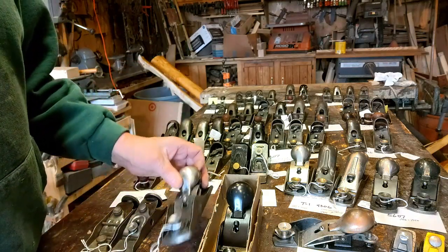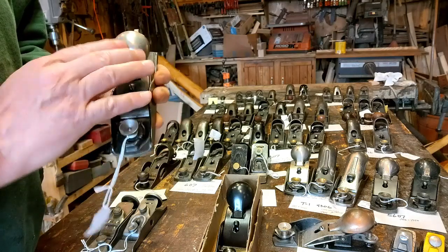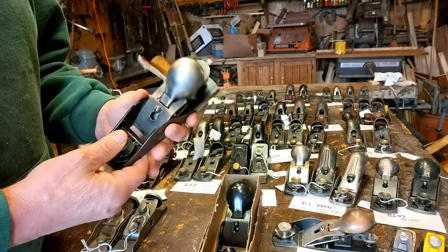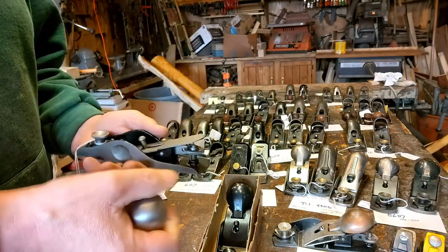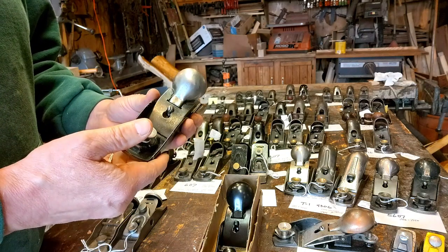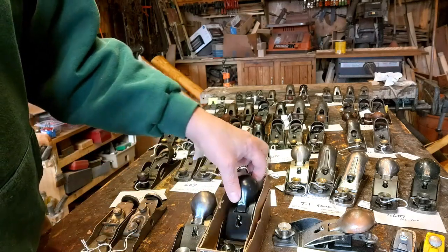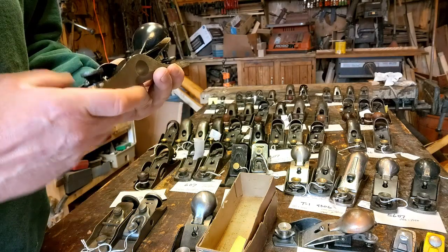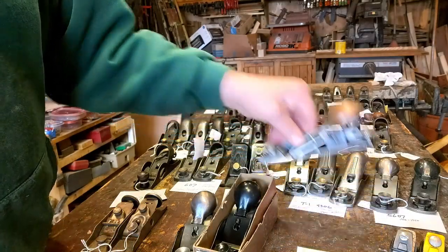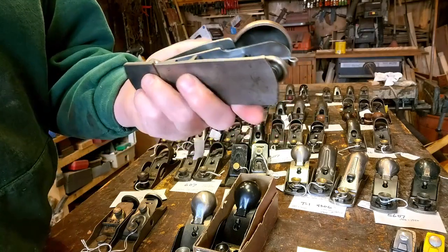The 5307 — again, knuckle cap. Not anything too unique about them. They're a good user if you like the knuckle cap. This one I actually got lucky enough to find in the box. Here's a broken one — I made a display to show what it looks like in the interior.